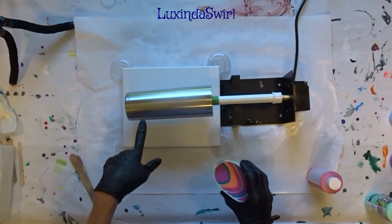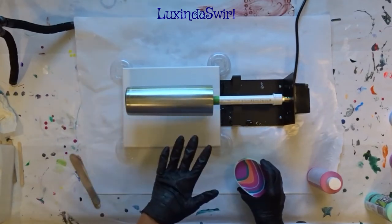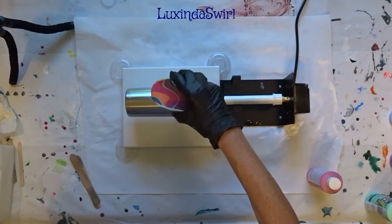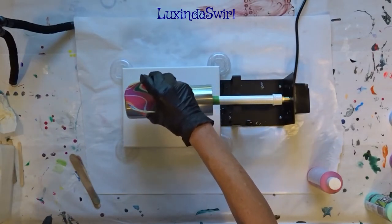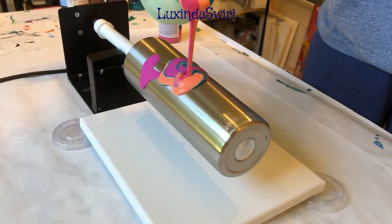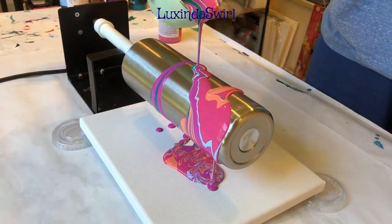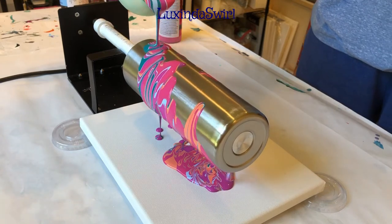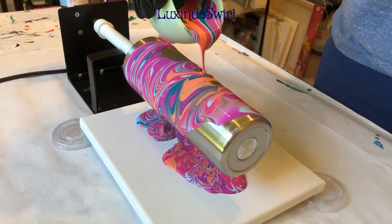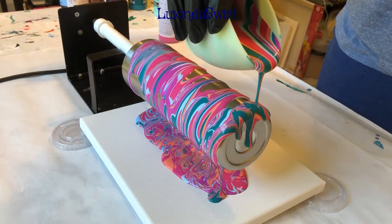Before I start, this is a 20 ounce skinny. I get these from Maker Flow — I will put the link below, I will put the link to everything below. I sanded it and washed it off thoroughly so it's completely clean and ready to receive paint. I'm not really trying to do a tree ring here; I'm more interested in coverage of the tumbler.